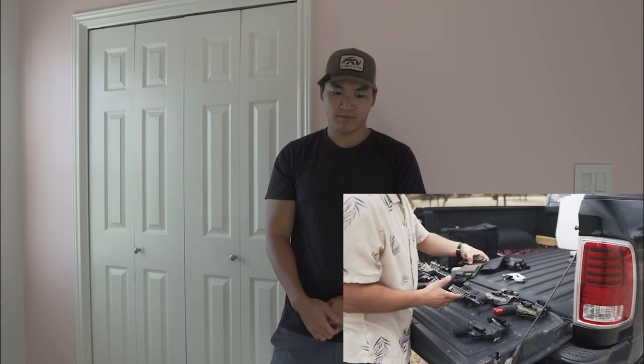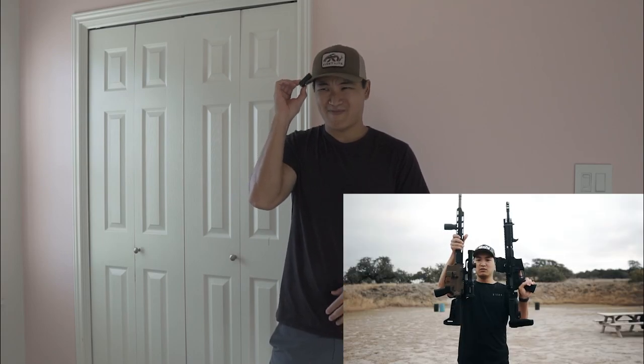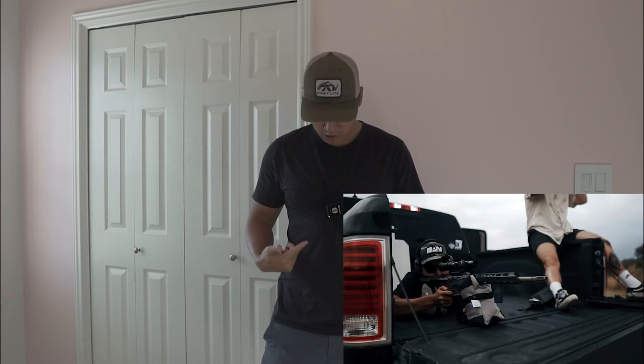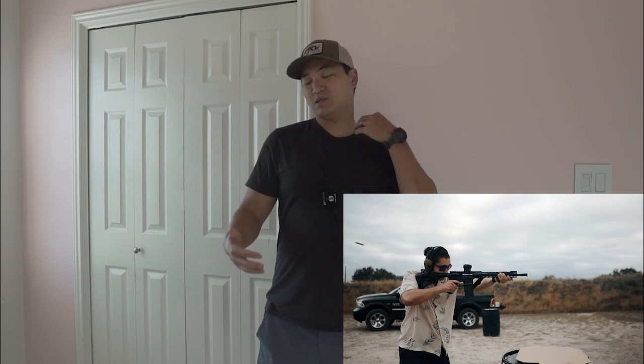Hopefully this mic picks up audio well. They say you're supposed to clip it here, but honestly that's not going to work especially for concealed draws. I'll be able to see how the audio sounds here in post-production.